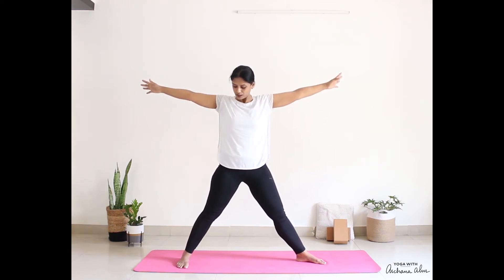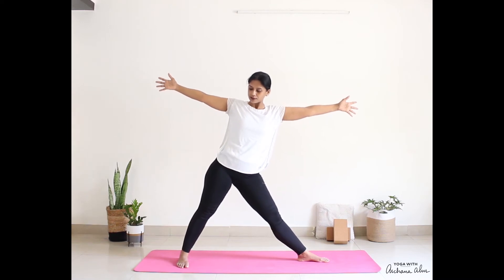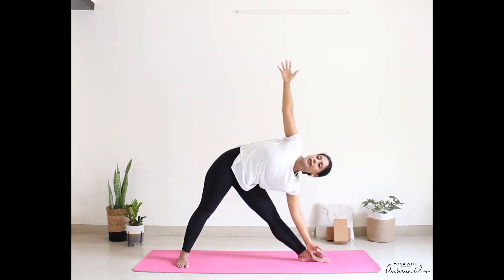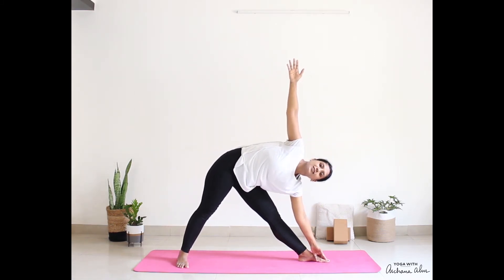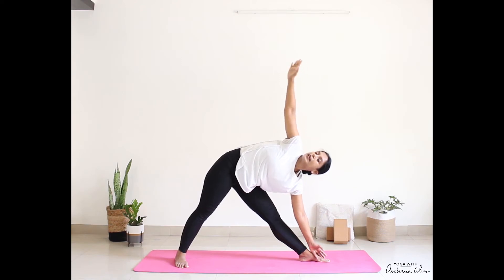From here, straighten the knees, arms come in line with your shoulders. Let the right toes point to the long end of the mat, left toes towards the left side of the room. Shift your pelvis so that it comes to lie on the right side of your foot. Drop down into Trikonasana. Here, either you can look straight ahead or you can look at your fingertips. Take a deep breath in — we're going to hold each pose for a breath or two. See that your shoulders are stacked one over the other. Inhale, come up.